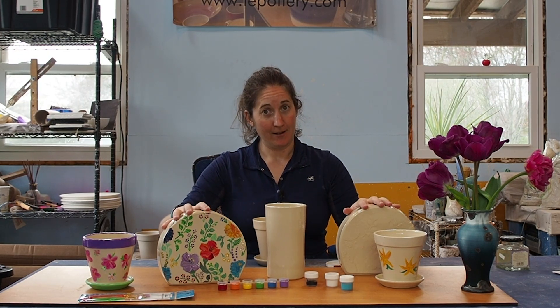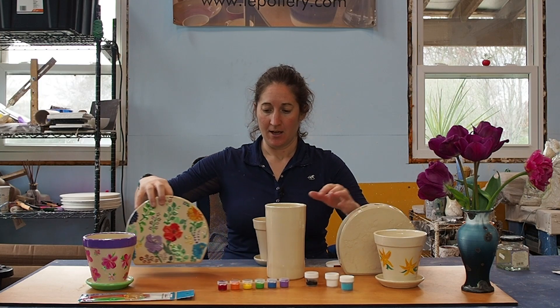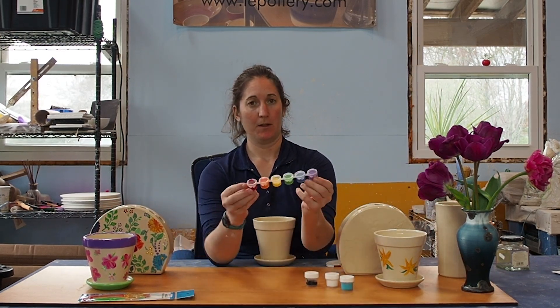So that's what you get in the kit. You get one of your options, and then the standard paints that come with it will be these six colors.